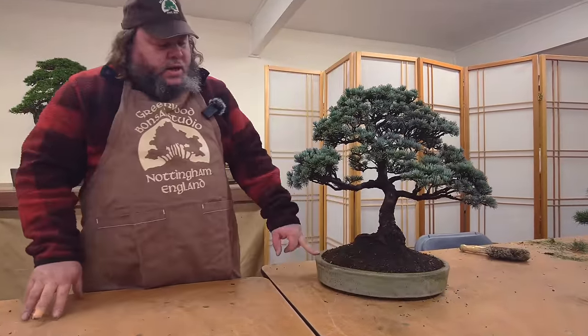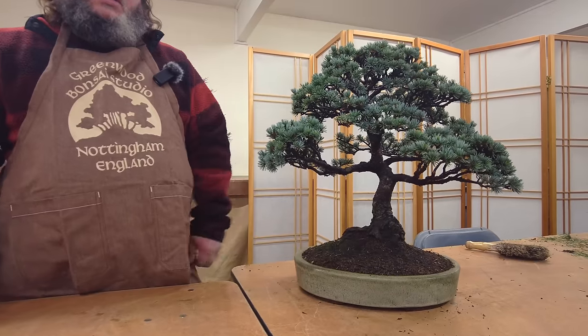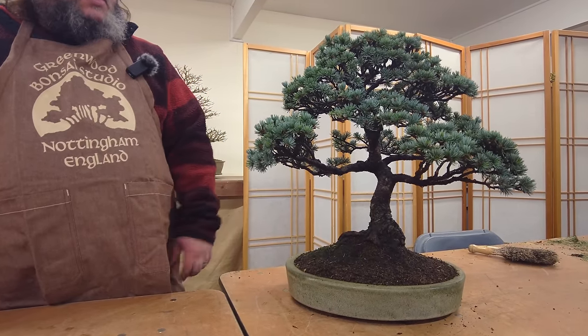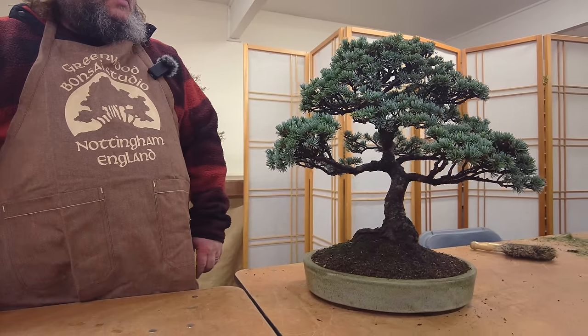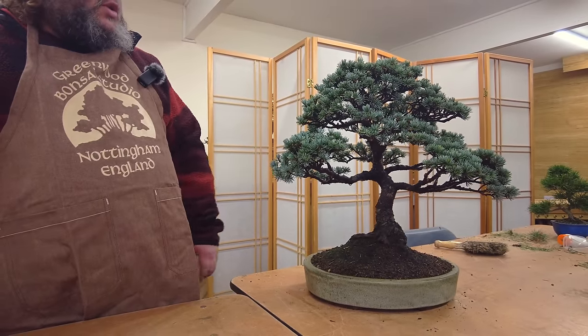Some of you know me and know that I'm quite keen on cedars - it's one of my particular favourite trees for bonsai. Recently we've had this one come into stock; it's a blue atlas cedar and it had been started off by the owner in 1974, so it's got some age to it, really nice tree. It's one that's going to go into our private collection and be here at Greenwood when we do exhibitions.